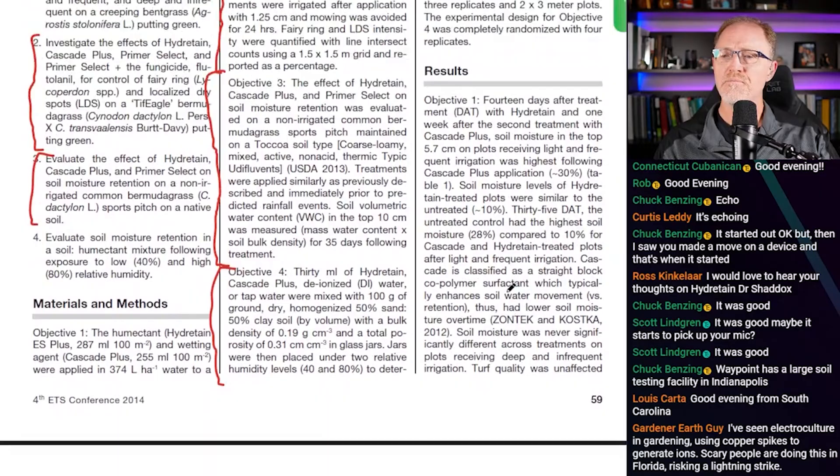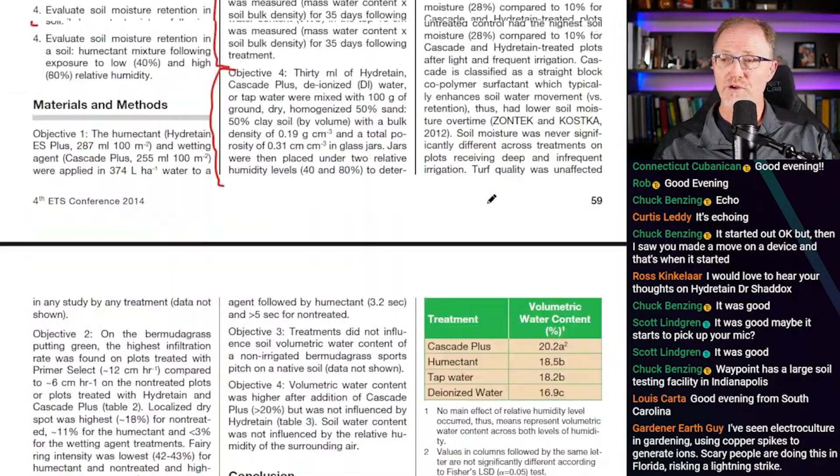Now the results. They're measuring the effect of Hydrotain under four different studies — turf quality on both bentgrass and Bermuda grass, volumetric water content, moisture retention, and under dry, wet, light-infrequent, and heavy-infrequent conditions — trying to manipulate moisture to see under which condition a humectant like Hydrotain might actually have a beneficial effect.